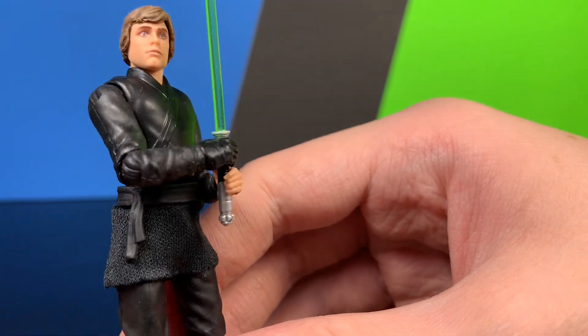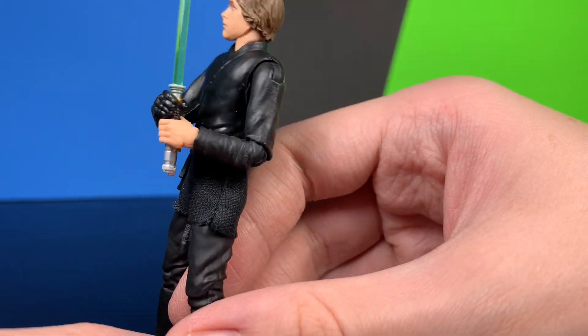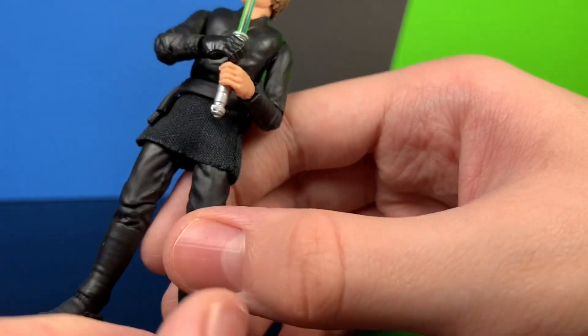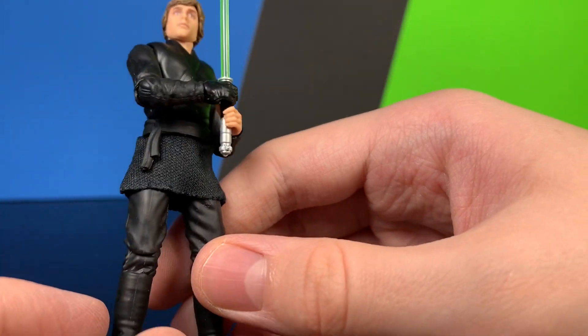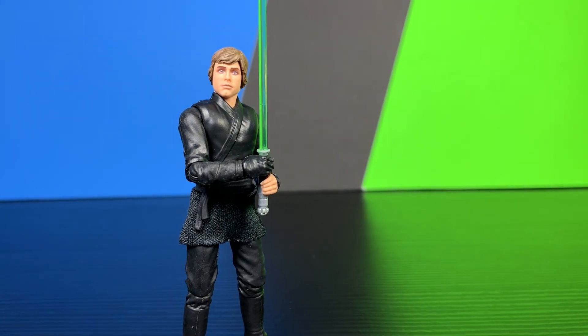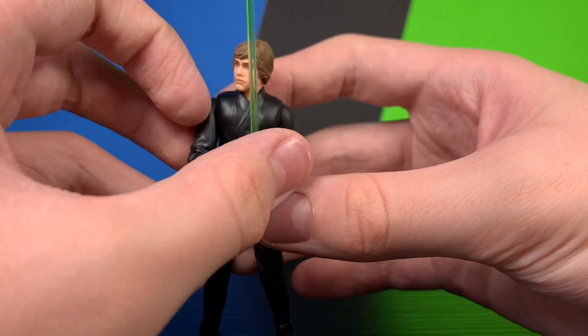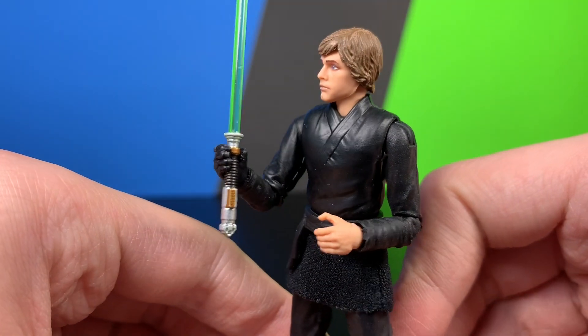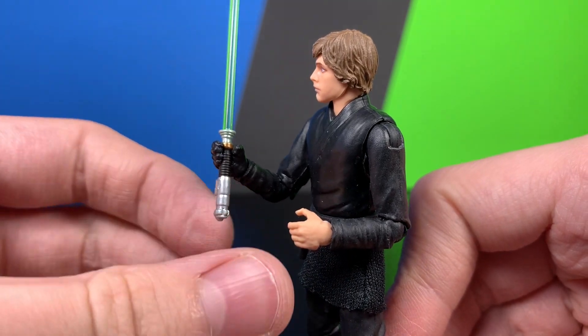He's very nicely detailed with all his robing — it's very simple but looks very nice. He does have the one glove. Not much going on from the front, but overall he looks very nice. There's a better look at the saber too — it's the exact same as the other one, just without the peg and with the blade.